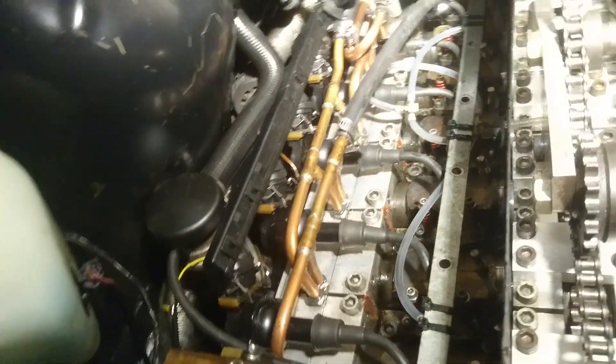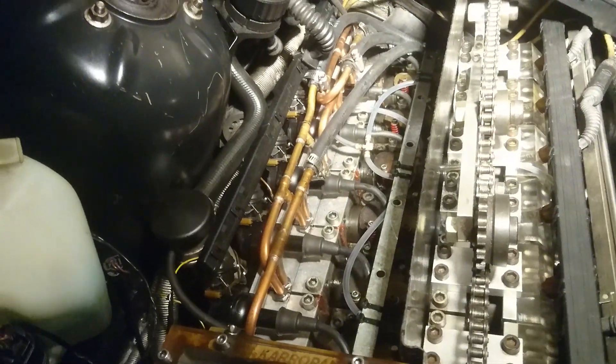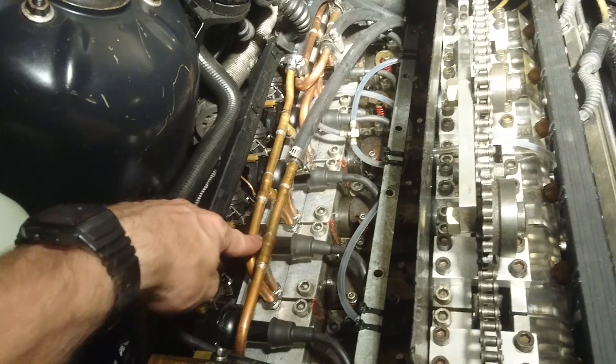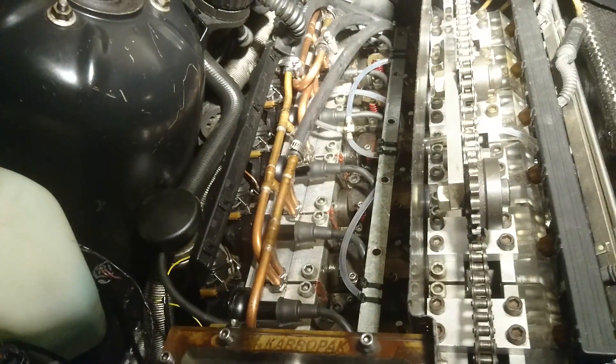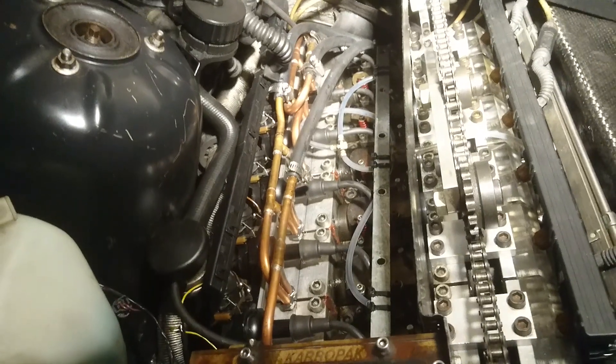Additionally, the entire cooling system has been revamped on the exhaust side of the engine. It now incorporates these copper pipes right here, where all of the major connections are on top of the engine where they are serviceable, and the simple connections are underneath.